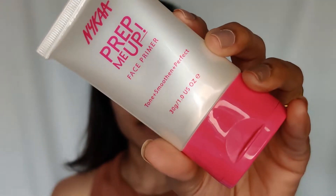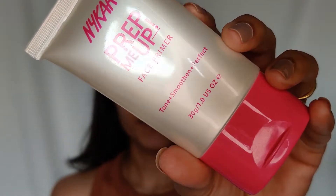Now let's prime our face. For primer I'll be using this Nykaa Prep Me Up primer. This is a silicone-based primer — it's non-greasy, has a lightweight formula, and it has a satin matte finish. I really like this primer.